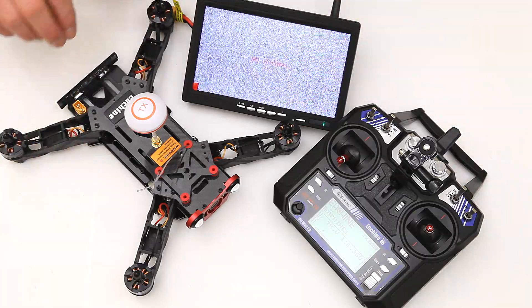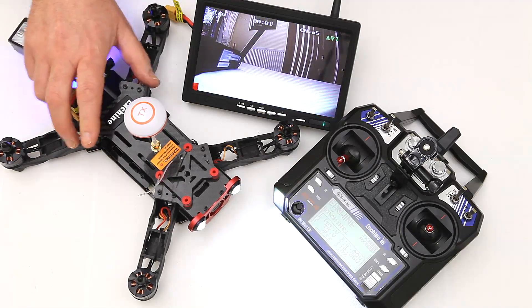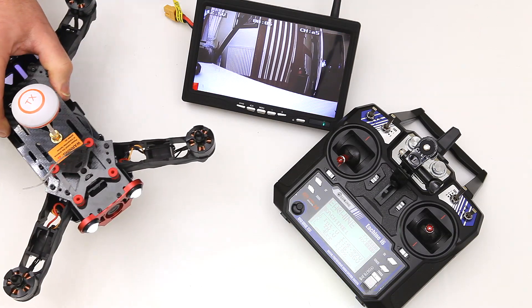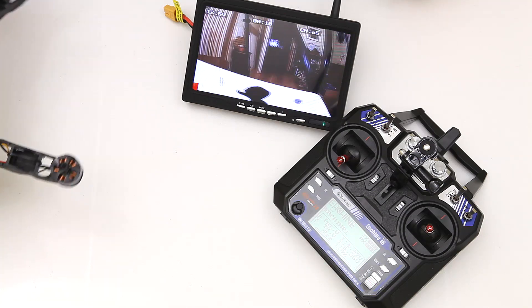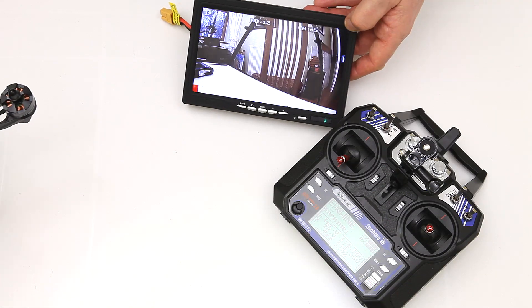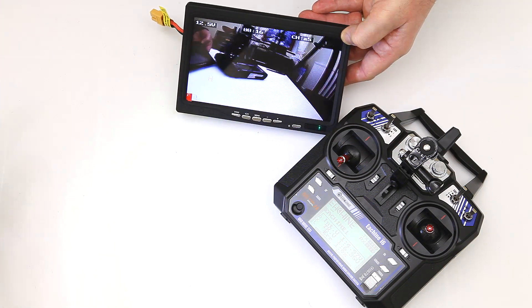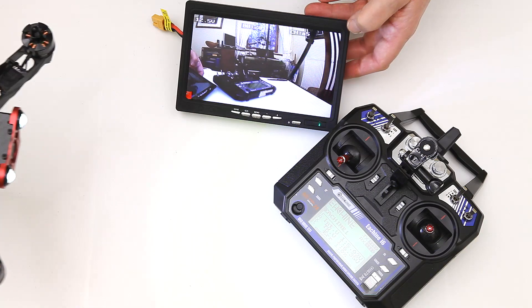Still no signal obviously because we haven't powered this up, but this is all ready to go. The screen's all ready to go. All I need to do is pop this in. Oh wow, that was quick — the screen is up before it even turned the quad on fully. That's impressive. Hopefully from your angle there you can see it is a very clear picture. Very clear indeed. Yeah, very impressed with that.